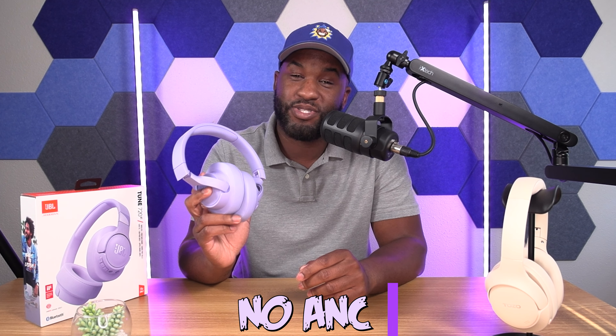The second thing that most people tend to complain about regarding these headphones is ANC. These headphones don't have ANC. So what I'm going to do is put together a little ANC test with these headphones, and then you can let me know in the comments below what you think.